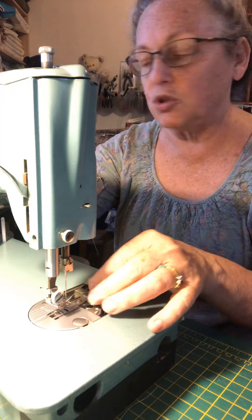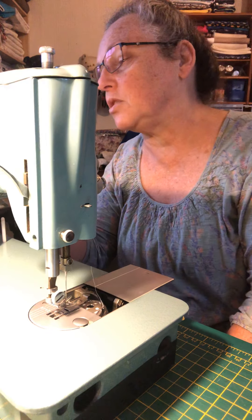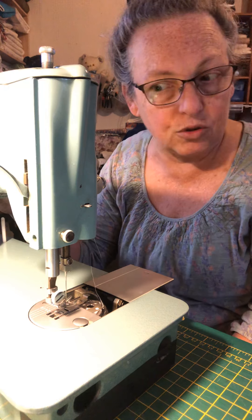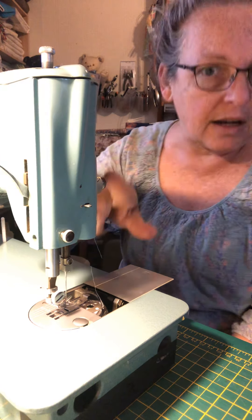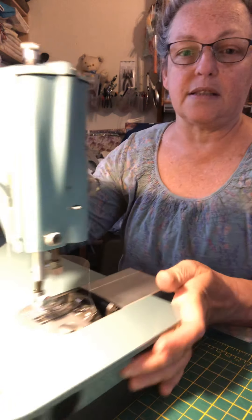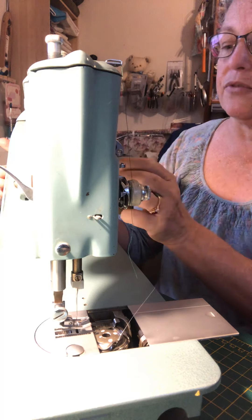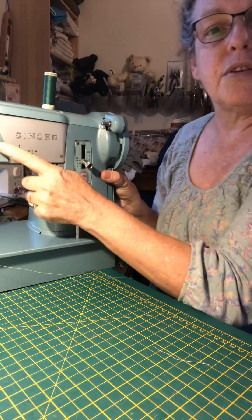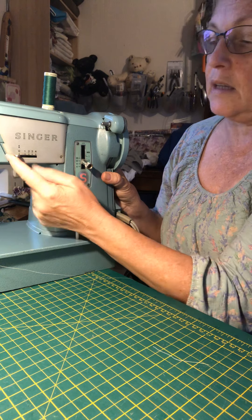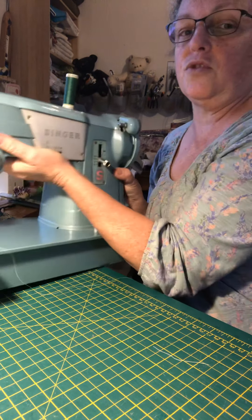We've now put the machine onto straight stitch. I've got it on a three at the moment and I'm going to turn it down to about 2.5. The tension is set to five over here — this is the tension dial. I've got it on straight stitch, which on this machine is zero. This is your stitch width — it'll make it zigzag if you move it across, and straight stitch if you don't.